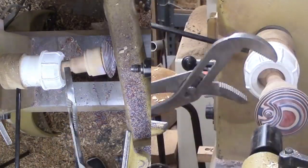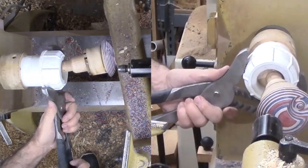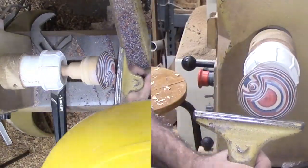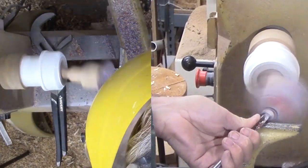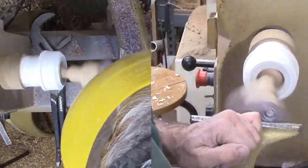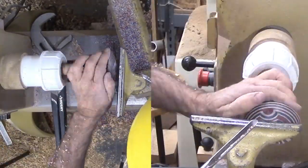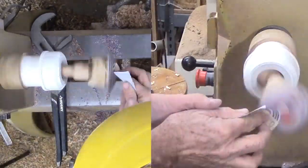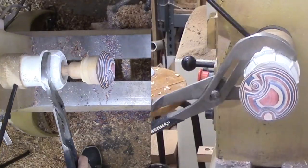Skew feature number two. One note here — I only sand into my cut with the lathe running. That is the only place that has a stable surface. I can touch up with the lathe off. That is why I sand the background completely before turning skew features. Skew feature number three.